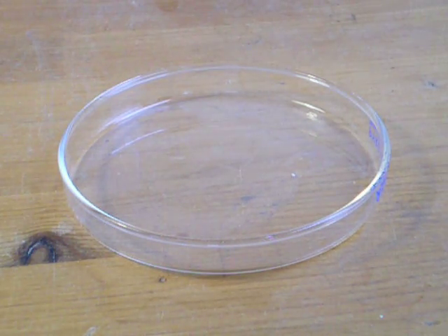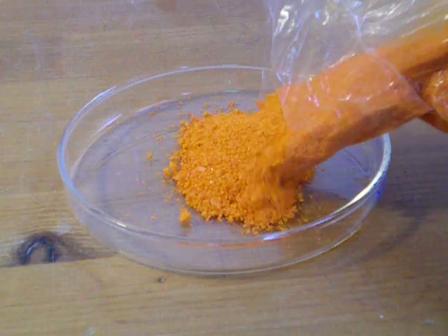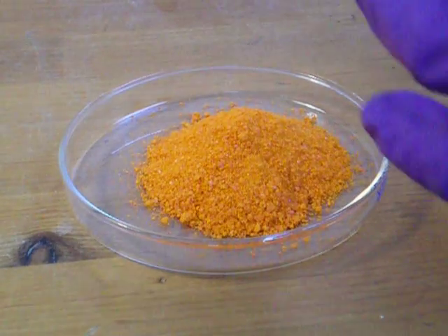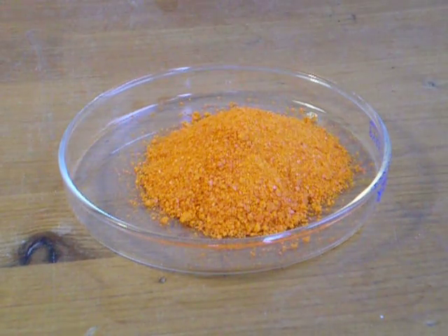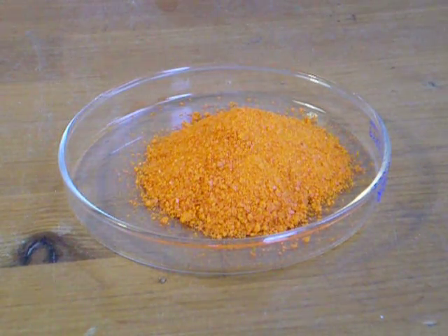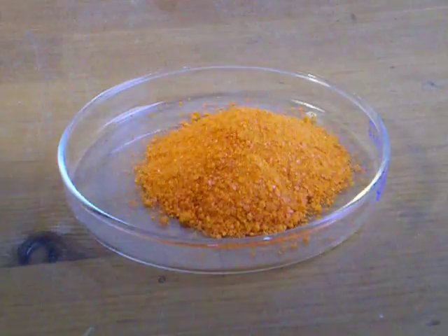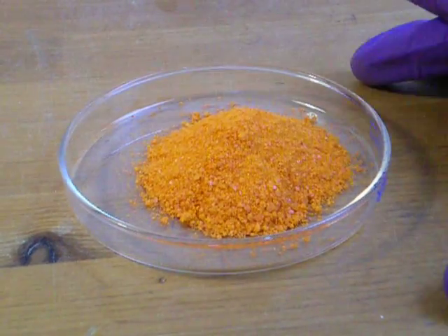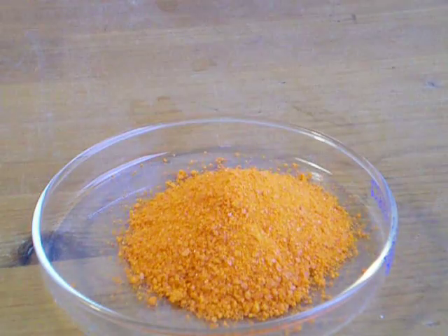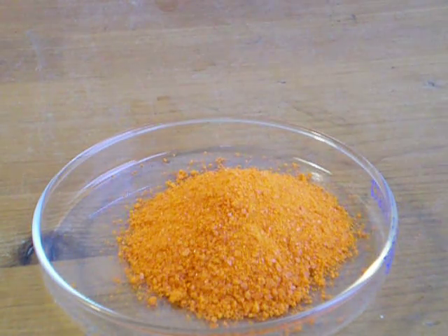So, I'm going to take the ammonium dichromate and I'm going to pour it in. With this, you have to use a match or something. I don't have any matches on me, so I'm going to use the low setting on my blowtorch, because it will just blow it all over. So, just make a little pile, basically. And what's going to happen is it's going to spark and make a lot of ash.